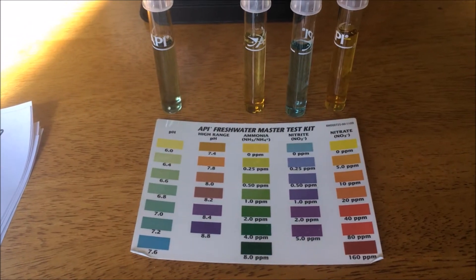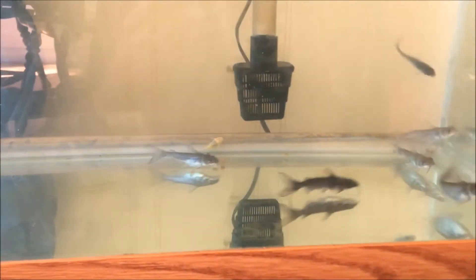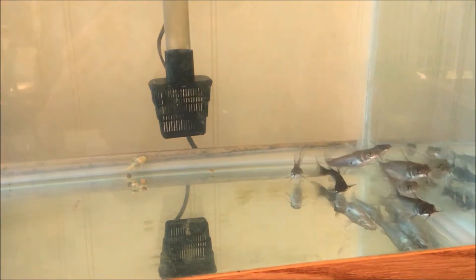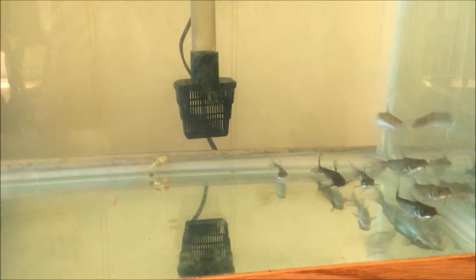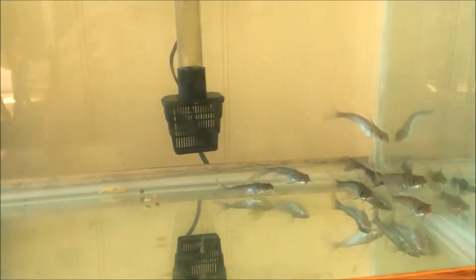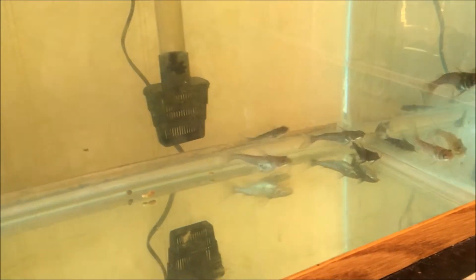It took straight up 12 weeks, almost to the day, before the tank cycled itself. I lost quite a few fish, but I've learned a lot about just the cycling process itself. Plus I've had time to watch these fish and just watch their behavior. So even though I got the fish before I was ready to put them in the system that I have not built yet in my greenhouse outside that still isn't finished.